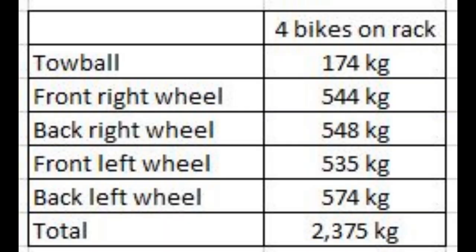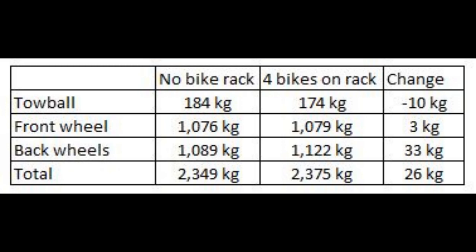This table shows the results with the four bikes on the caravan. This table shows the change in weights with and without the bike rack. These are surprising results.